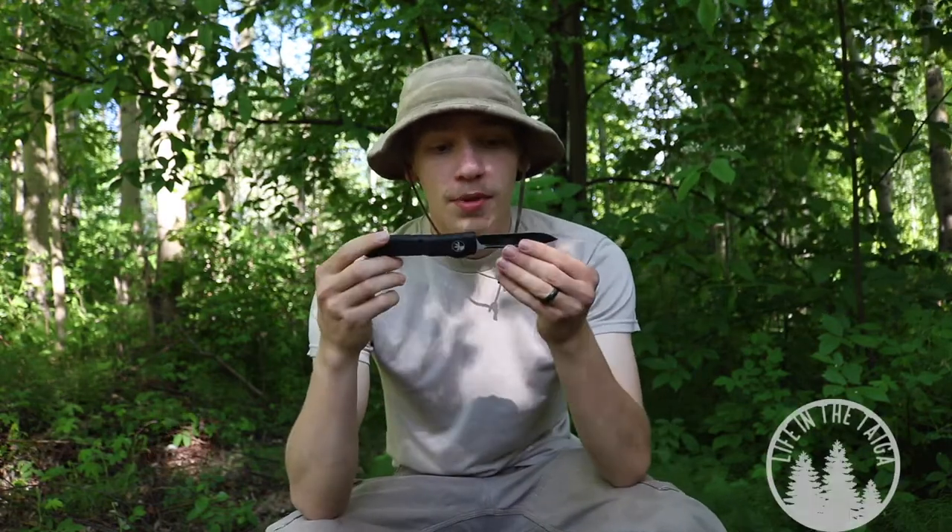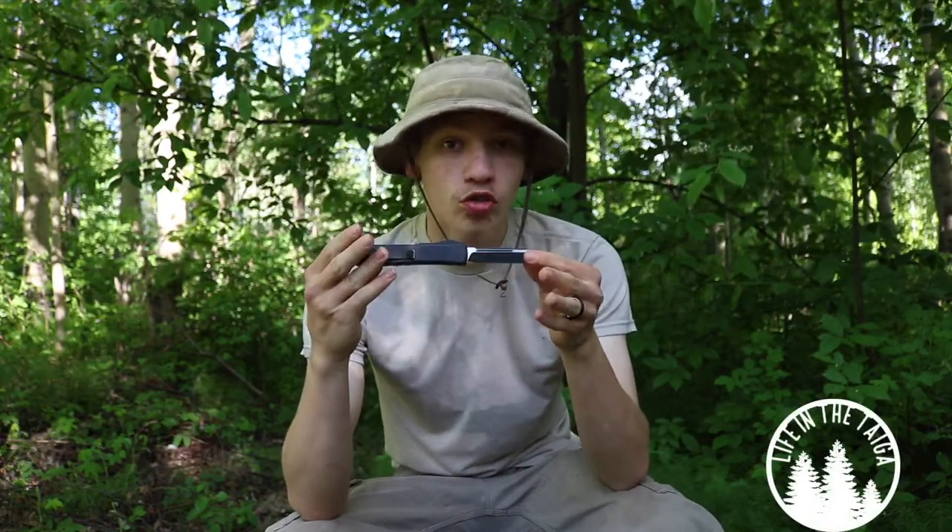You guys are probably noticing the difference. Anyway, today's actual video is going to be talking about the Microtech Ultra Tech Contour Grip version of this blade. Before we jump in, please don't forget to comment, like, share, and subscribe so you can see more awesome Alaskan content just like this.